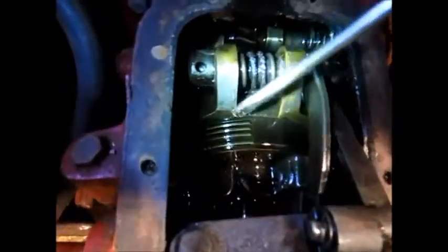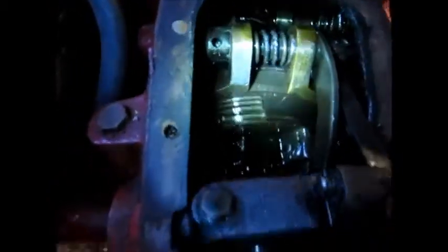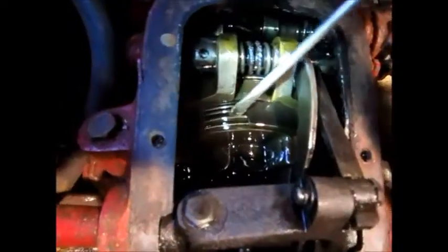Here is the clutch with its plates. It's now in neutral, so as you can see, the plates are free.